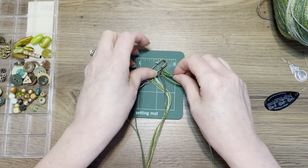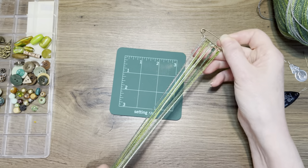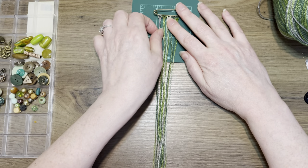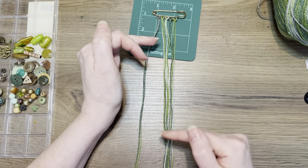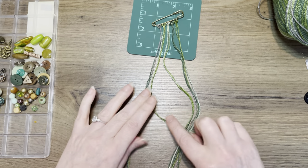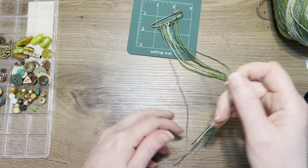Here they are, all five — I love the colors! So I want some of them longer and some shorter, alternating between the two. There are 10 pieces in total and I'll have one longer and one shorter.